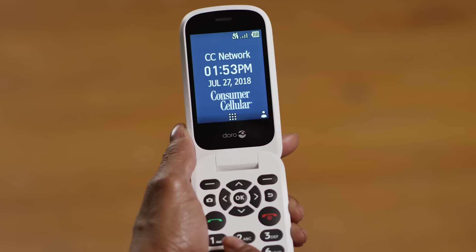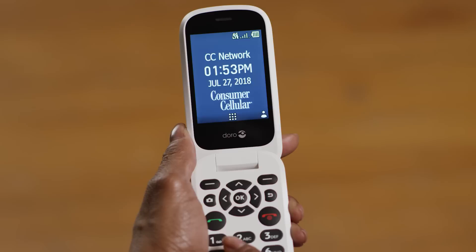Here you'll see the green send button on the left, used when you're making a call or sending a message. The red end button is on the right — you'll use this to hang up after a call, exit a feature and return to the main screen, and it's also the phone's power button. The rest of the keys on the keypad are for entering numbers or letters into your phone.